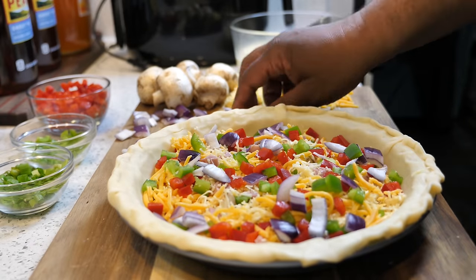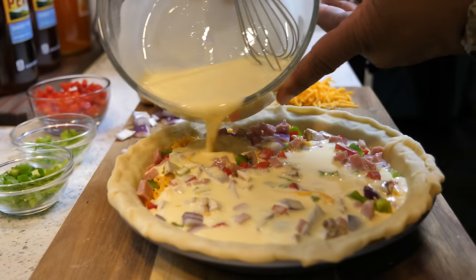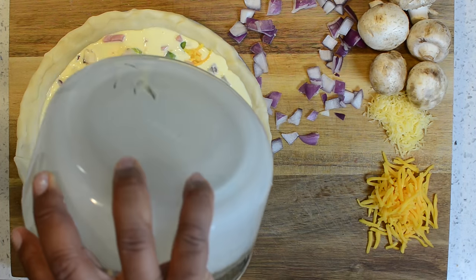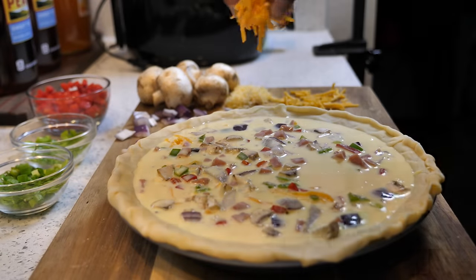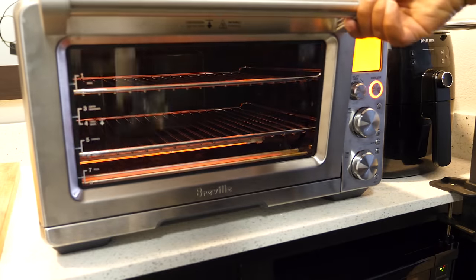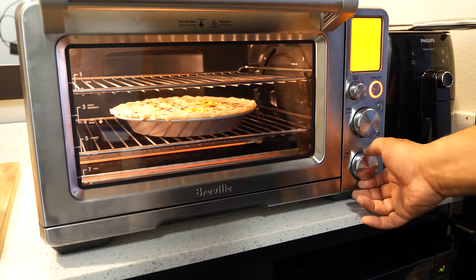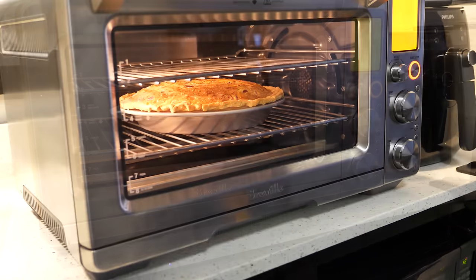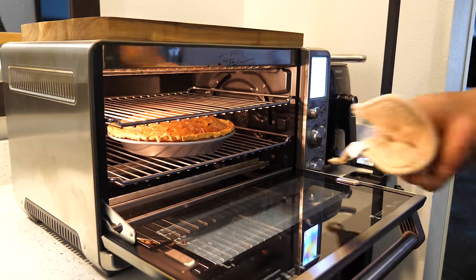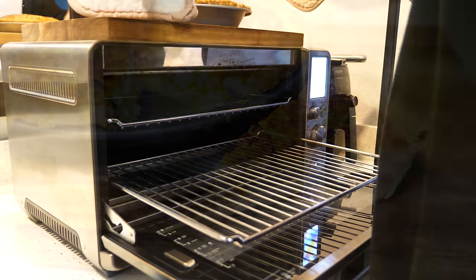Once we're finished layering and you can see it's got a lot of nice color, pour the egg mixture in slowly — don't pour too fast, just let it settle and fill everything up. A rule of thumb: fill it about three-quarters of the way up. I added some cheese on top, which gives it a nice brownish look in the oven. What happens when you cook it is it rises up in the center, but once you pull it out and let it rest, it flattens back out nice and even. And there you go — a nice brunch quiche for you and your family, and especially for mom. Happy Mother's Day!